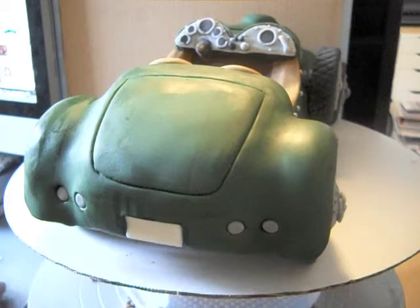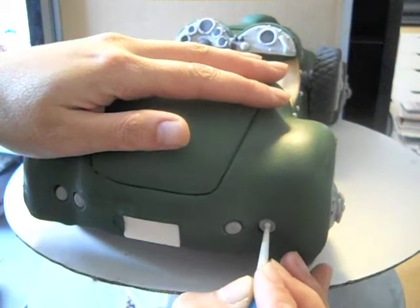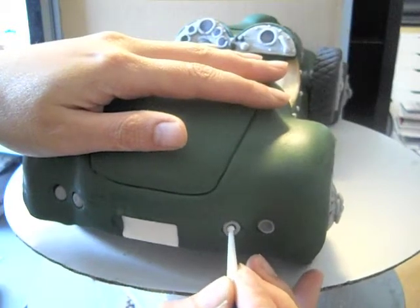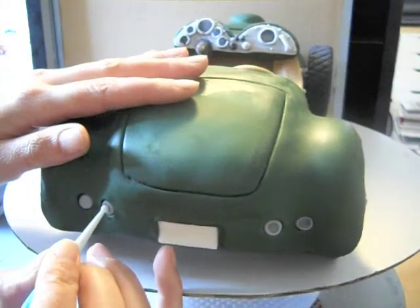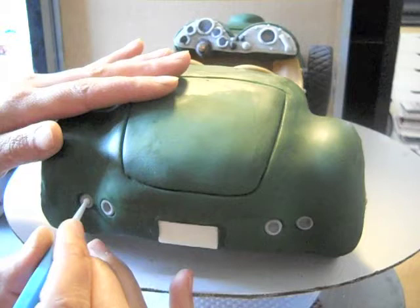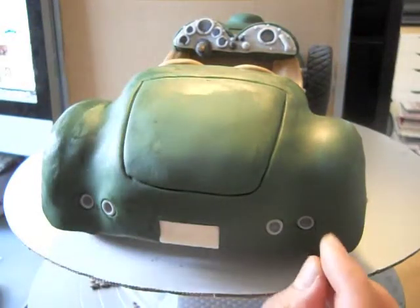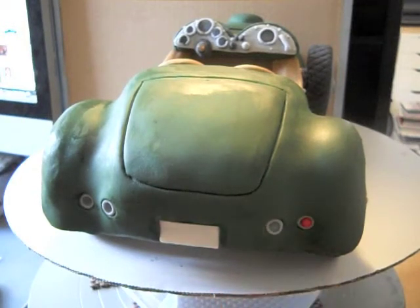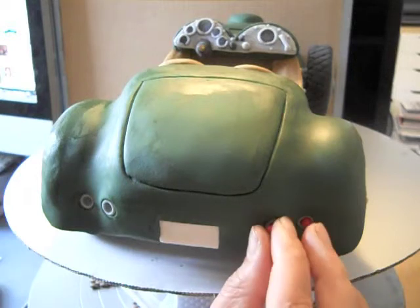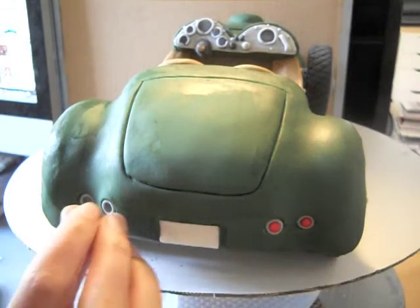For the back of the car, I used a ball tool to indent the fondant where I wanted the lights to be, then filled those with silver fondant and used the ball tool again to hollow those out — that's where we're going to put the red brake lights. For the license plate, I simply cut out a square as big as my license plate was and inserted that in there. When you're putting in things like lights and license plates, make sure you pay attention to scale — how big things are in relation to everything else. I'm inserting little bits of red fondant into the gray to make it look like it has lights in the back. Make sure all your pieces are the same size so you have uniformity.